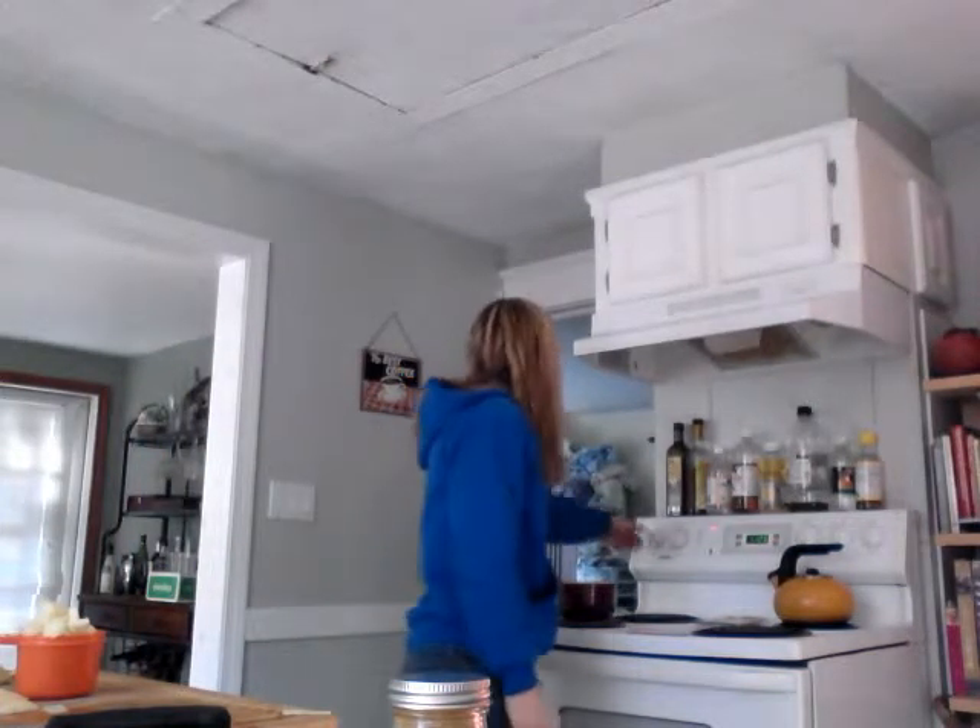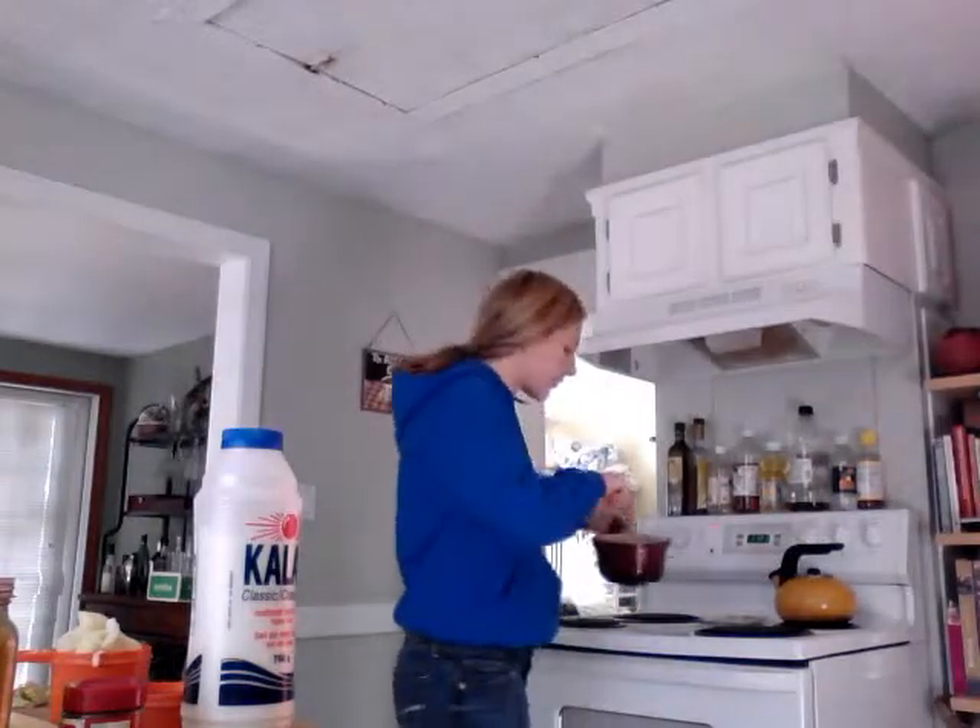That's just about at a boil. So now I'm going to put that on a medium to medium-low temperature and let that simmer for 10 minutes, and then I'll be back to add some more ingredients.